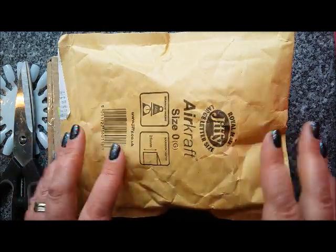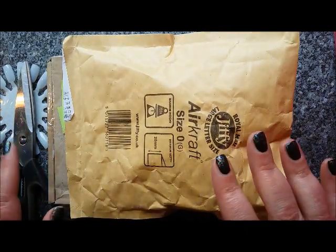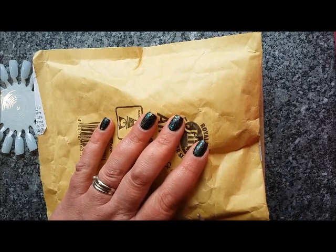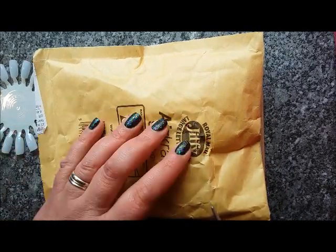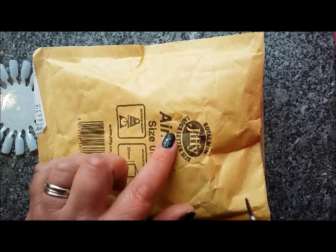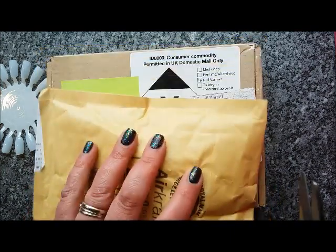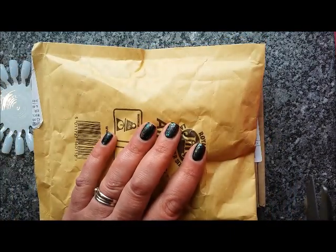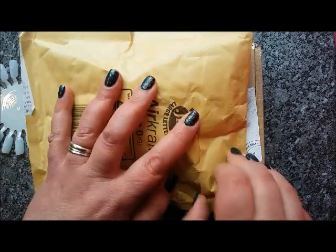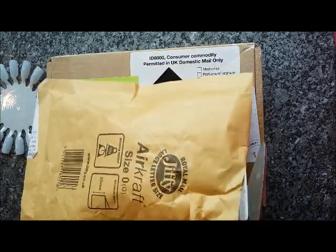Hi everyone, it's Claire back again. I've got more nail mail — two parcels. I'm getting a bit more organized now, so I've got a swatch wheel and a pair of scissors at the ready. I know what's in this package — it's from Sarah, one of my subscribers. She was sending me two peach-ish type tones, and one of them is a KB Shimmer, which will be my first KB Shimmer ever. Let's start with Sarah's package.